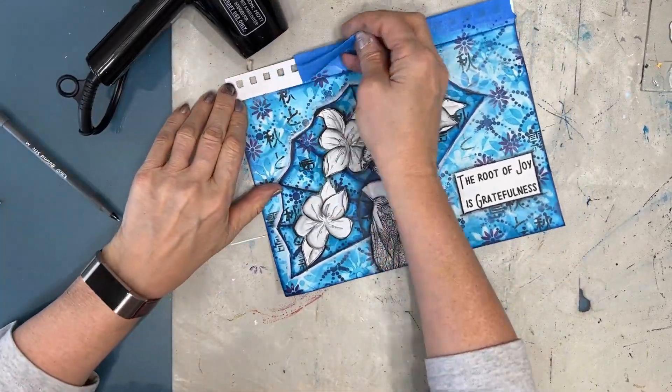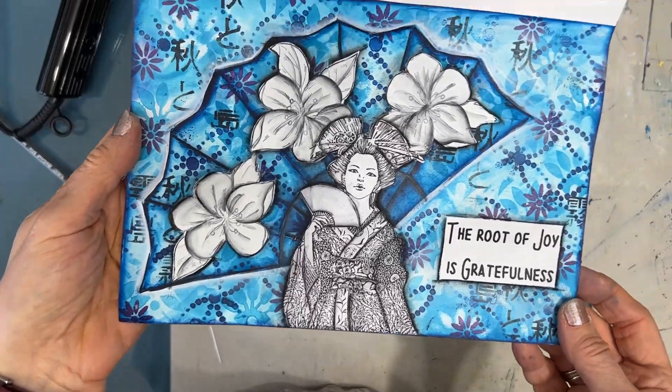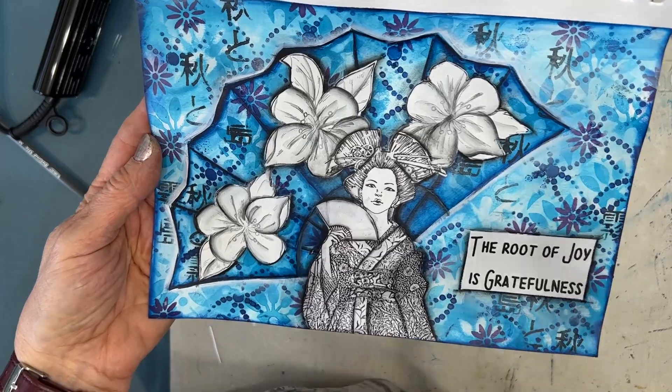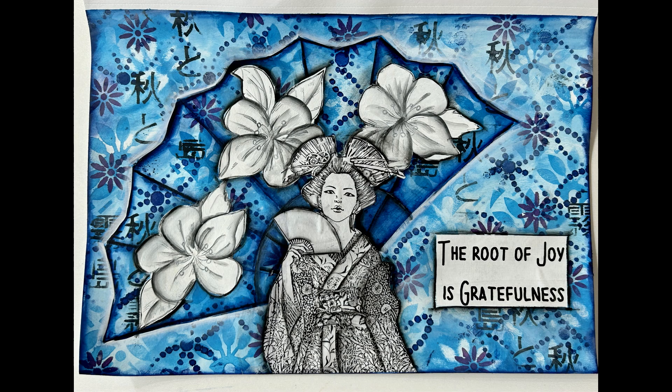I'm heating up the tape so it releases its glue and taking it off — and there we have it, done! Here are close-ups of the finished project. Until next time, go get creative!